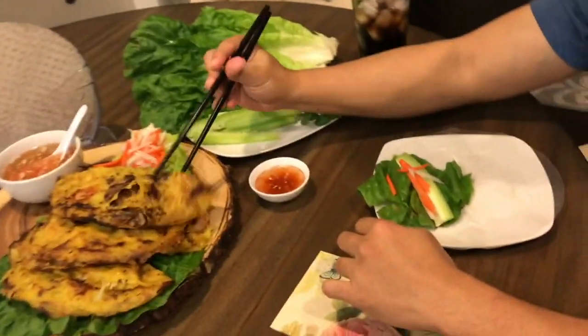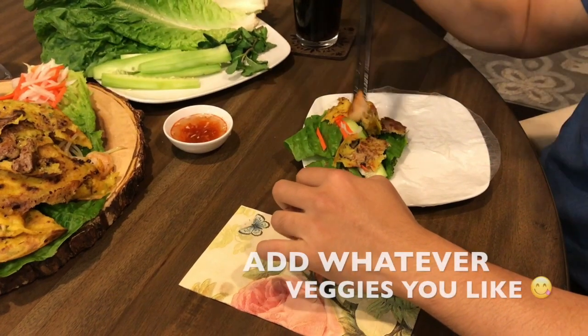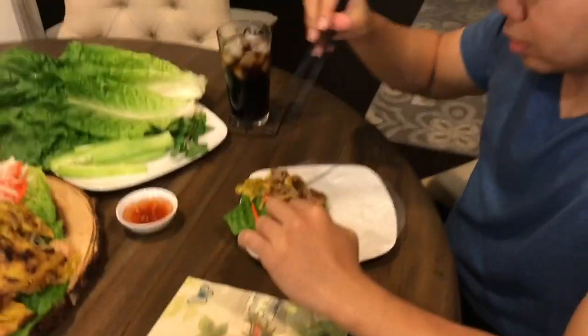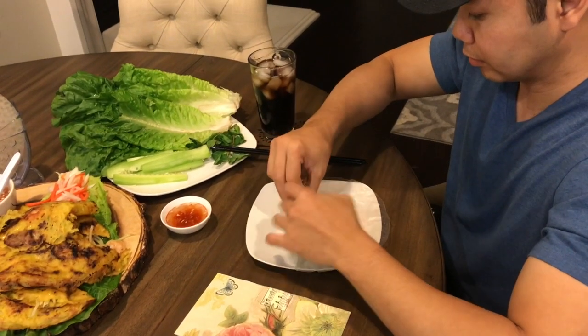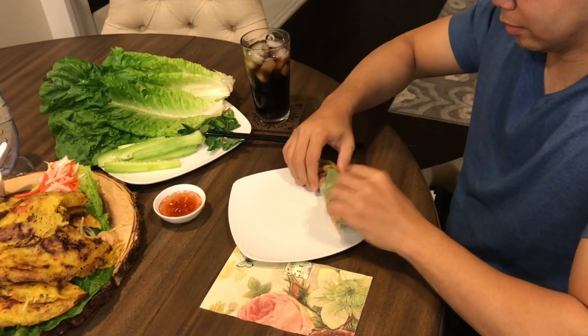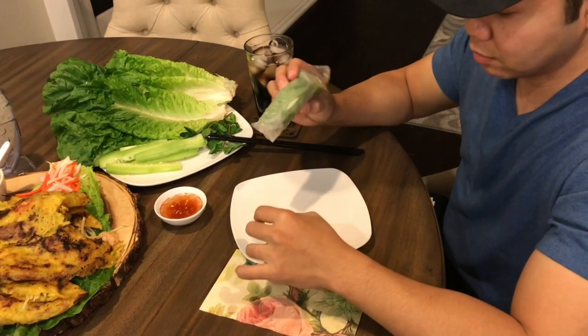Wet the rice paper roll. Because my husband's a brat, he has me make some without bean sprouts. Roll it up, tuck in the sides, then roll it like a burrito. There you go — and you dip.